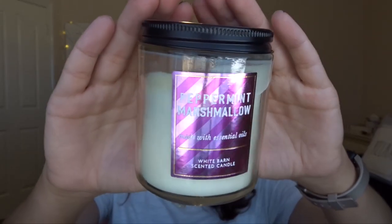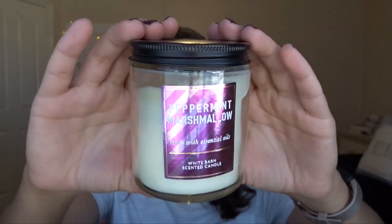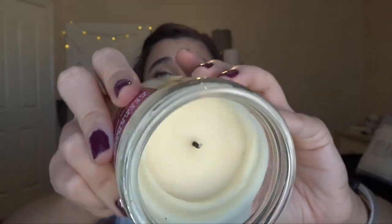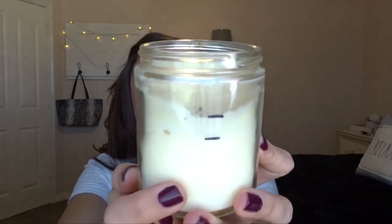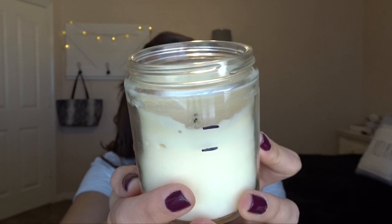Then we have Peppermint Marshmallow from this past Christmas in the single wick. I really love this scent. I'm super glad I got it in a single wick because they didn't come out with it in a three-wick. I burned it one time and then had to leave like 30 minutes later, so it looks rough on the inside — hopefully next time I can burn it for a long time. This one has been burned a lot more than the Pumpkin Spice Latte. It's a really nice one to do for a relaxing shower or bath, and I've really been loving it.